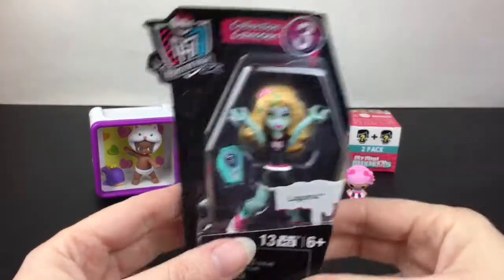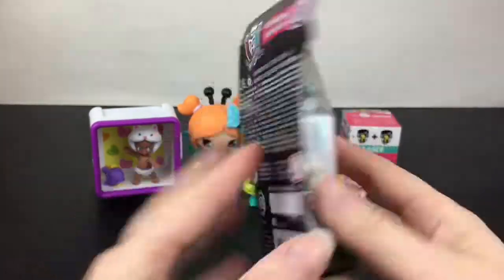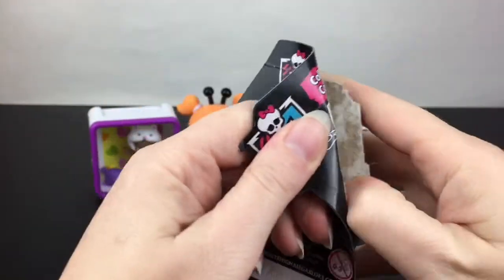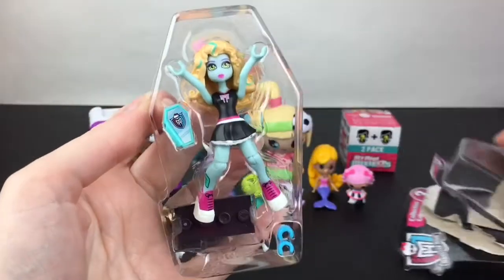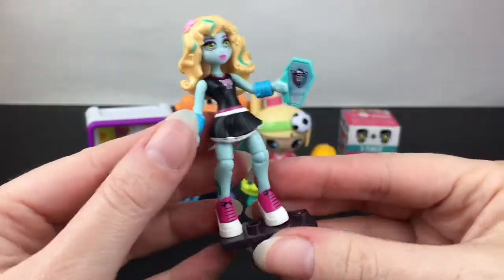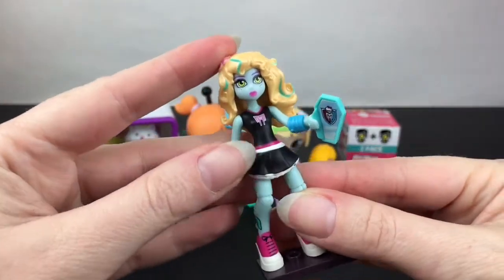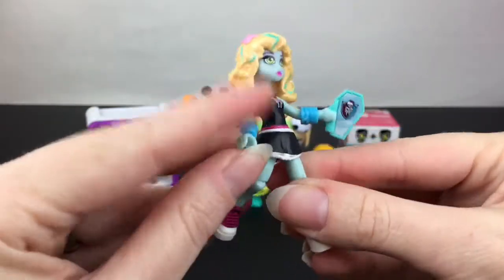Next up I have Laguna Blue from Monster High. These were made by Mega Bloks and I always view them as little Monster High action figures because they have a lot of poseability and you can swap out their outfits. Laguna is in her cheerleading outfit. She comes with her little Monster High phone, wristbands, and again she's very poseable — you can switch out their outfits as well as their hair. They're jointed at the knees.